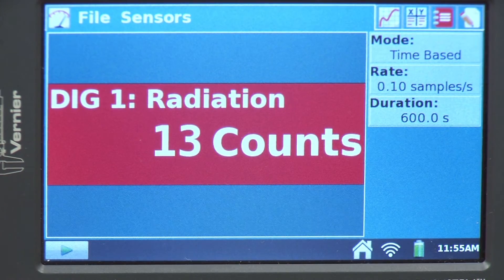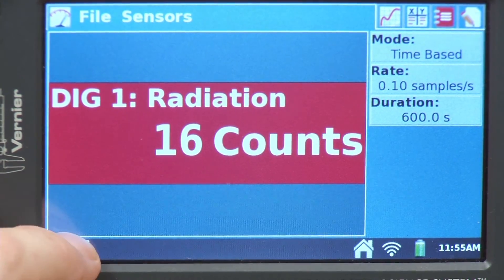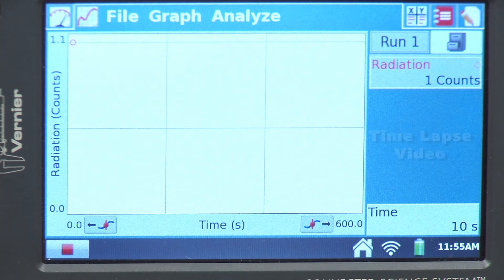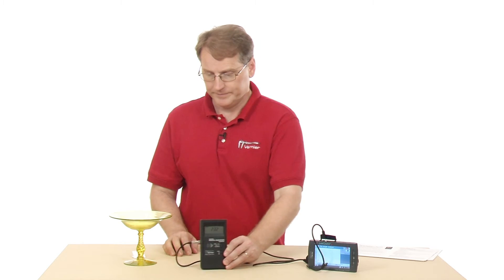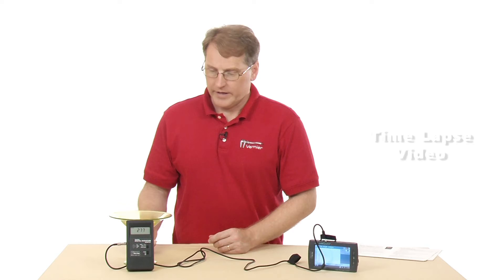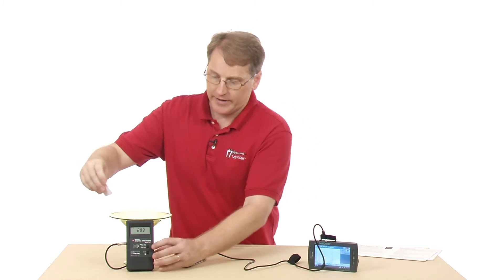We're ready to collect data. When I press collect, you'll see a spinning wheel because it's sitting there collecting data with nothing to display until 10 seconds has elapsed. Once 10 seconds has elapsed, it displays the number of counts that occurred during that interval. I've collected data for a few minutes, then I put it near the source, and then I slipped a paper shield between the glass and the mica window.